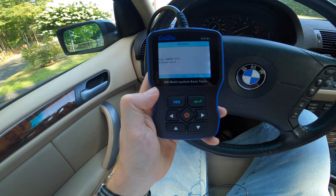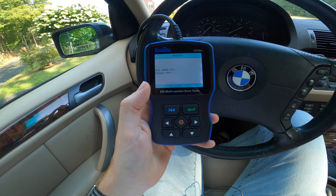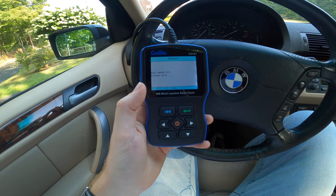The great thing about this tool is that once you purchase it, you no longer have to pay diagnostic fees at BMW, which can be anywhere from one to two hours of labor at $150 per hour — it gets quite expensive anytime you need to scan for a check engine light or any of these other lights that may pop up from time to time.